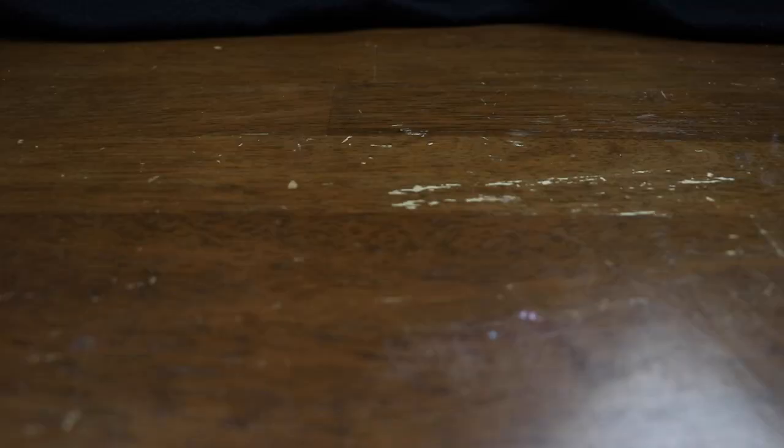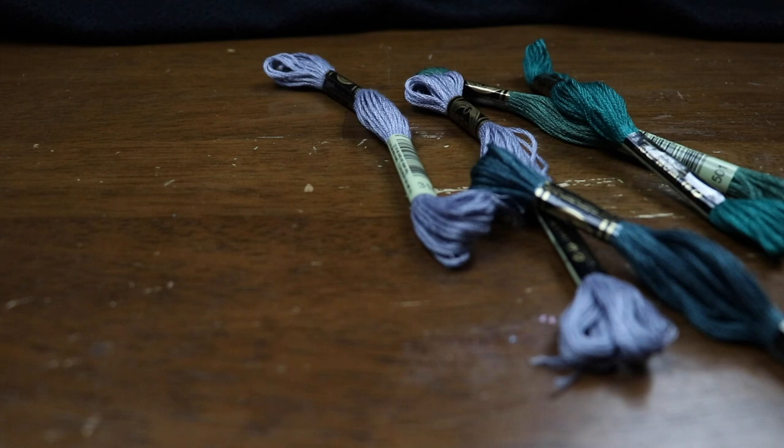You're also going to need some needles. Any needle can do the trick, but one with a bigger eye certainly helps with threading the floss. A good thing to keep in mind: sharp needles pierce the threads of a fabric, while duller needles will find their way between the threads — that may or may not be relevant to your specific project. And lastly, you're going to need some embroidery floss. Any floss will do, but certain floss may be better for certain projects.